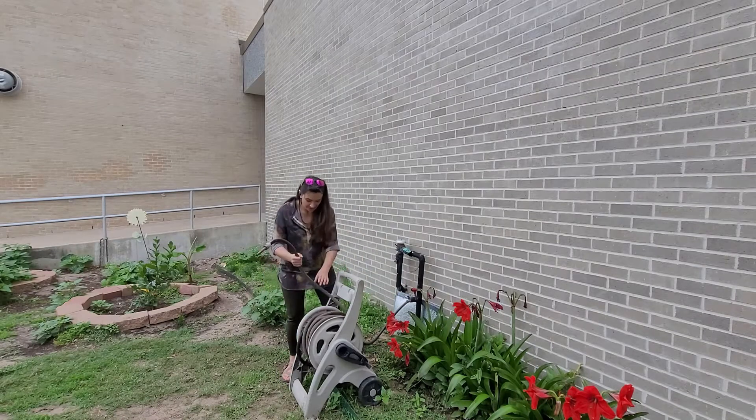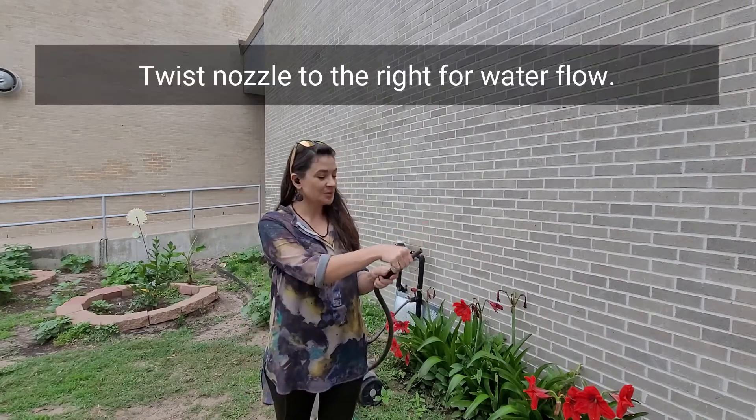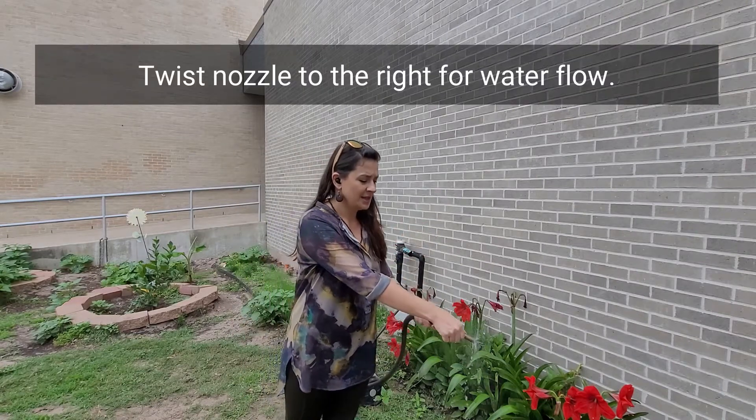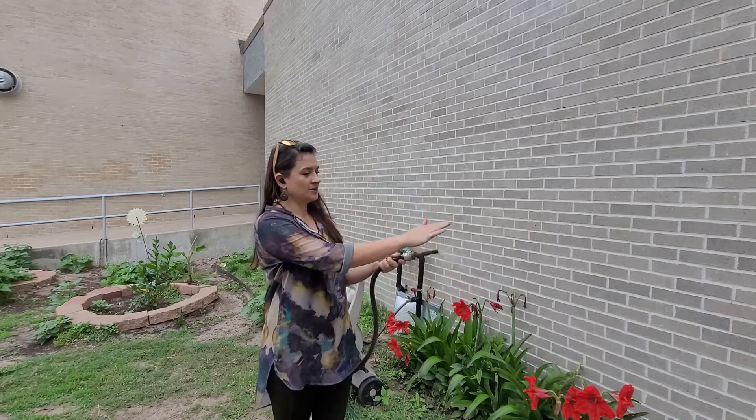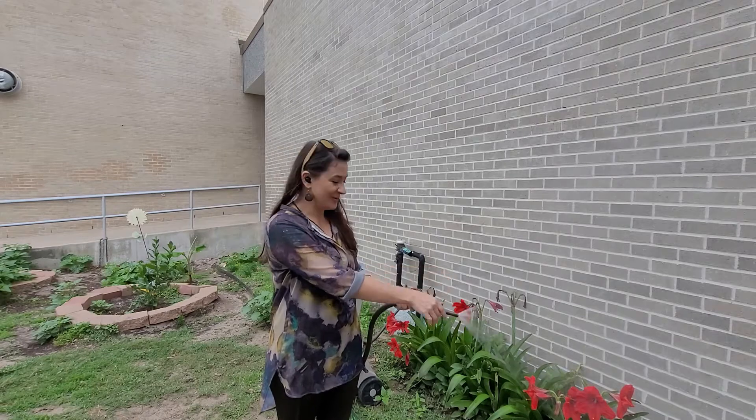Whenever you are watering, give a gentle shower to our plants. With this particular nozzle, just twist a little bit to the right. It'll start out as a soft misty spray, and the more you turn, the more intense the water flow will be.